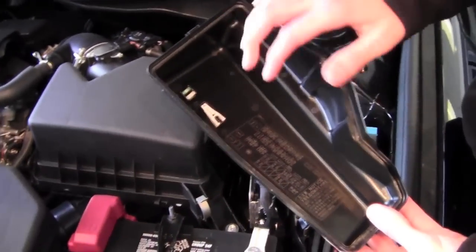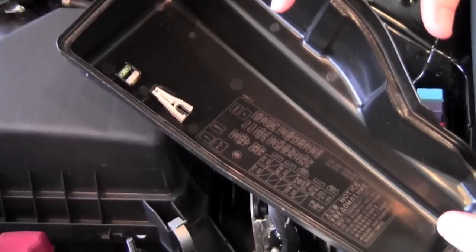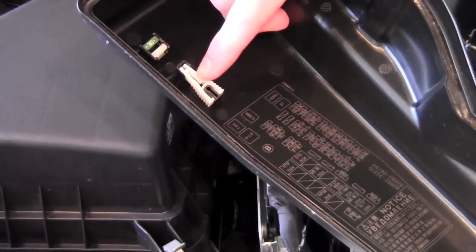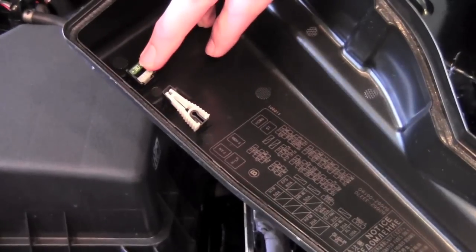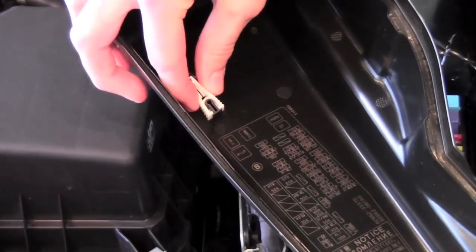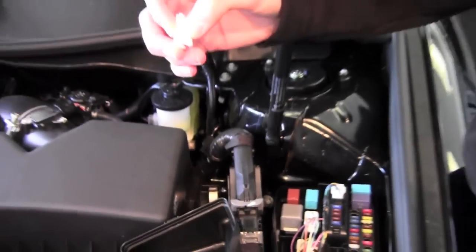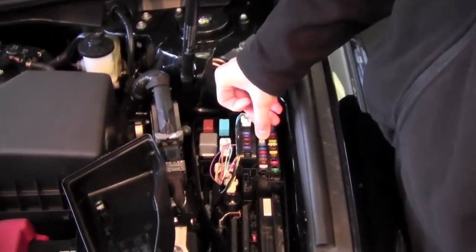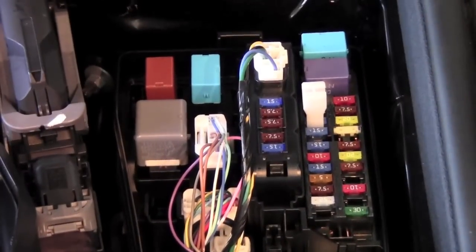Inside here you're going to be able to see a map or schematics of your fuses, their amperages and where they belong. You're also going to have your fuse puller tool as well as spare fuses. Use this little tool — it's kind of like a mini tweezers — and you'll be able to clamp onto a fuse and pull up and remove that fuse.